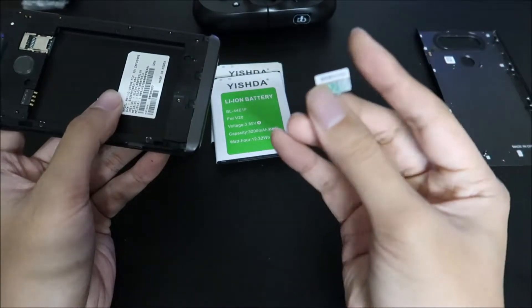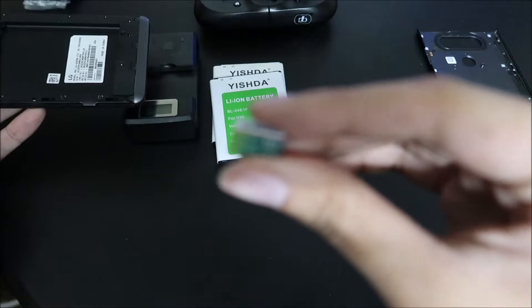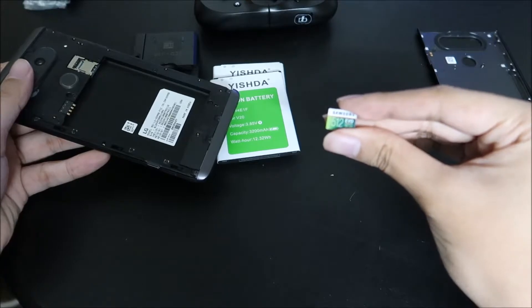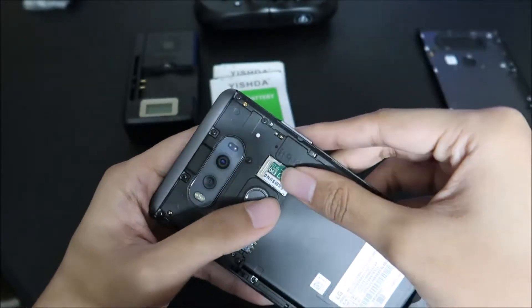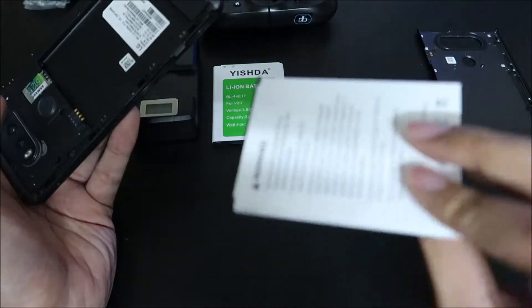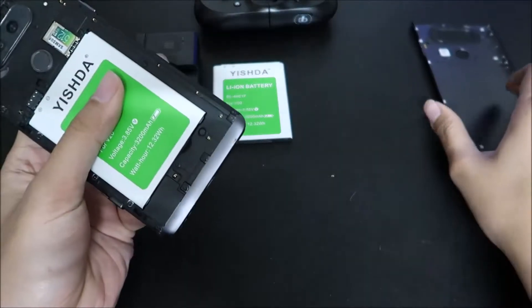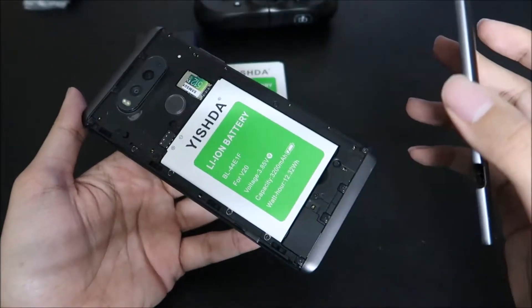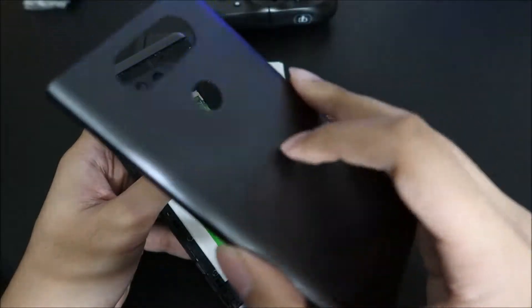We have micro SD support — here's 512 gigs of micro SD goodness. We have a replaceable battery, which, as you can tell, these are aftermarket. Hopefully I got the one that's charged because I know one of them was not charged. Links are in the description down below. We have a metal backplate that's removable.